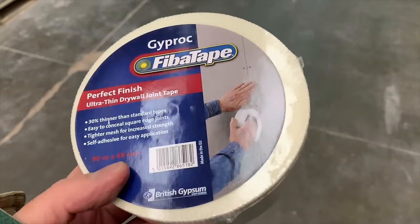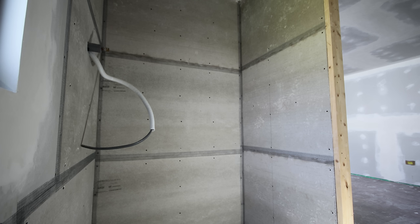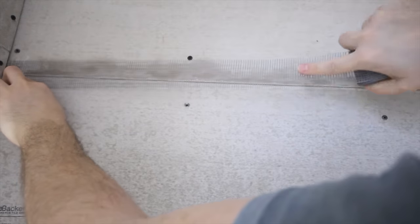If you're going for a full skim instead you can help your plasterer out by applying mesh tape, also known as scrim tape, to all the joints — very similar to the alkali resistant tape used on the cement boards in the shower room. You can do this for the tape and jointing method too, but there's a second option of using paper tape.